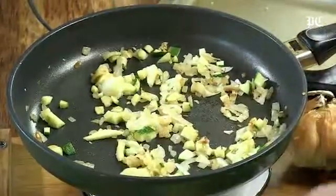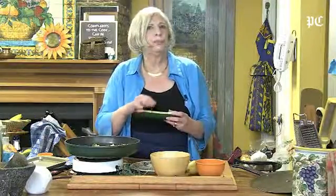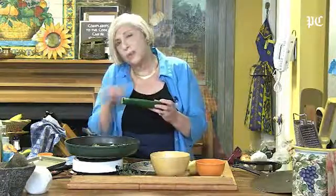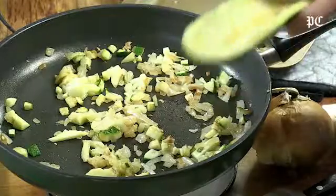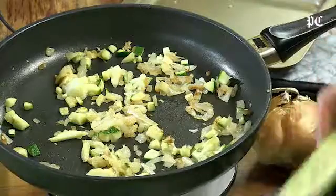Now the trick to getting this tender: you can either put it in a little water and put it in the oven with a little water around it to kind of steam it, or I just pop it in the microwave for about one to two minutes until it's soft enough that when you bake it, it'll be lovely.